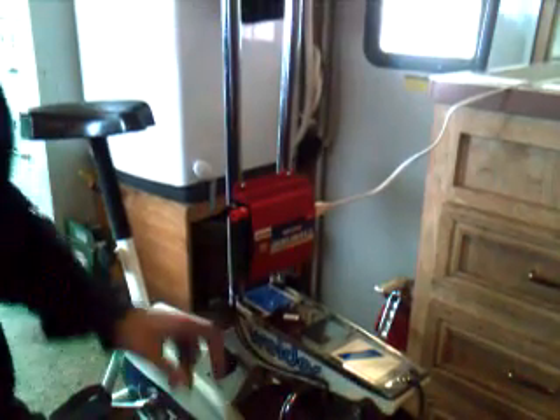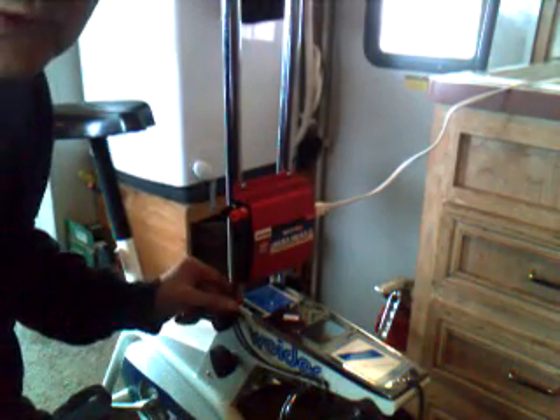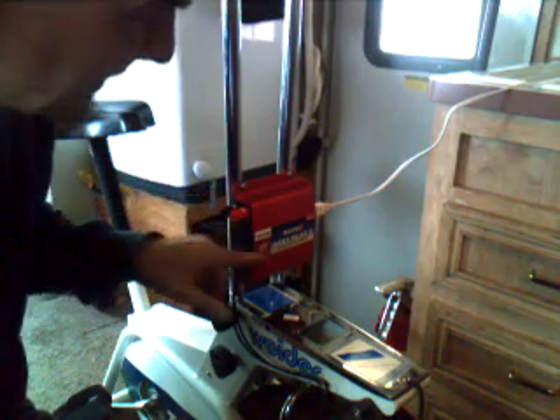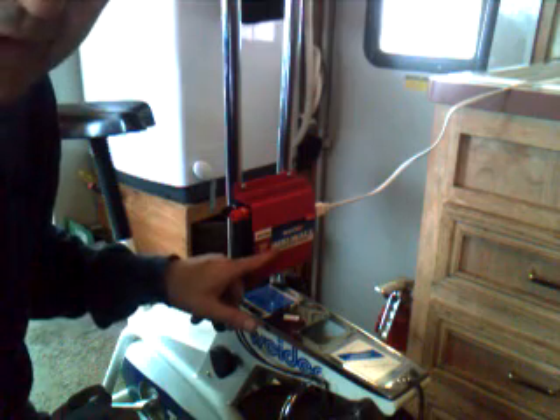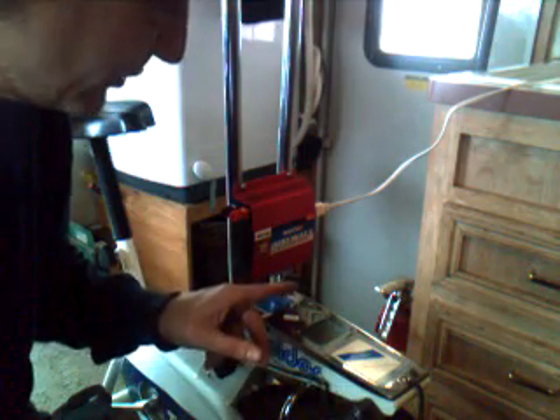All you have to do is put a power inverter onto the system and run it into the 12 volt on the alternator. This is a little 400 watt AC to DC power inverter — it'll change your 12 volt into 110 to run your appliances. Just hook everything up; there's my battery down there — I'm going to hook up my battery now.